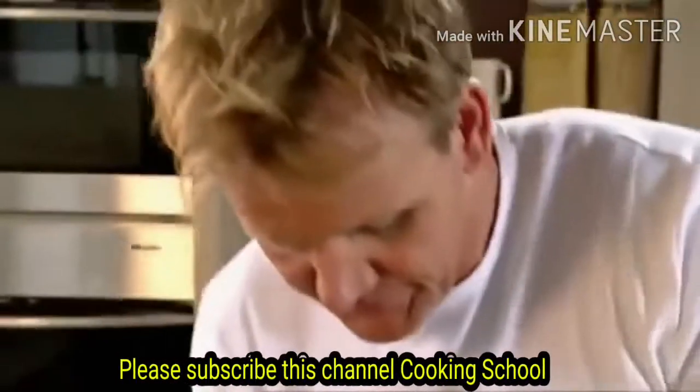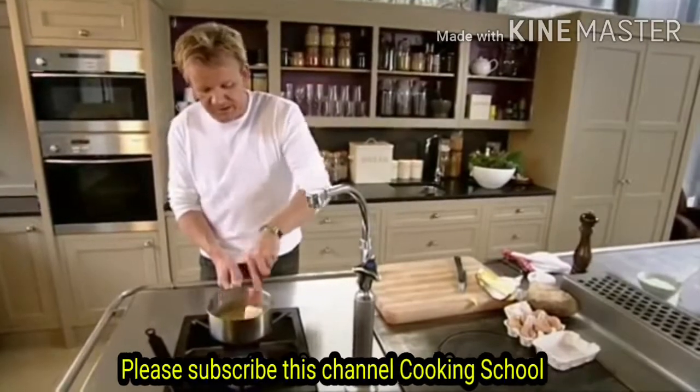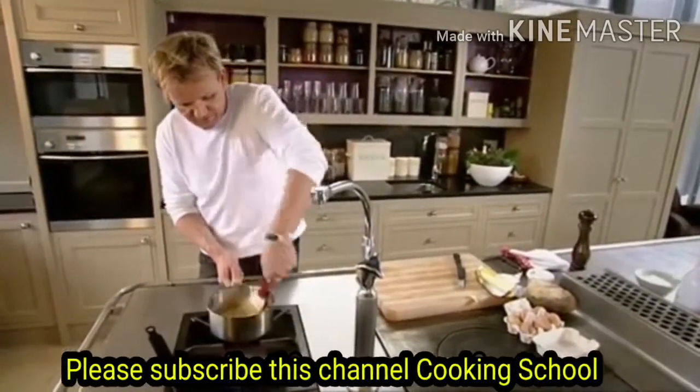Now, if I had to season this now, it's still turning into something quite watery. I want a really nice creamy scrambled egg — something quite fluffy.